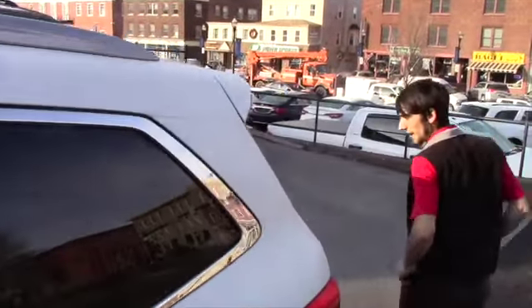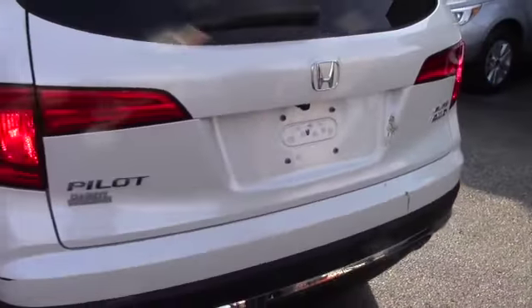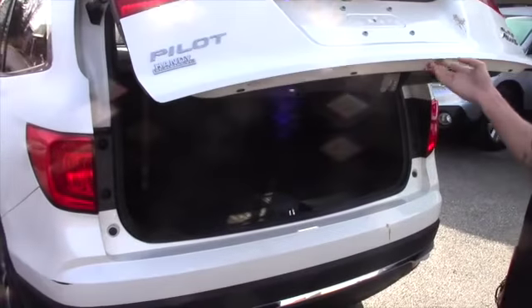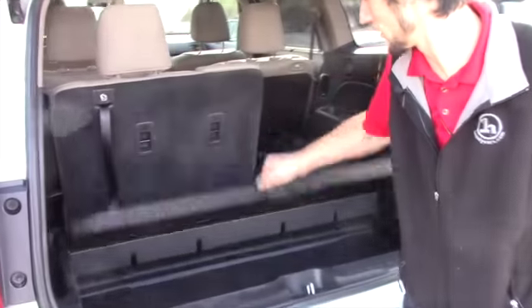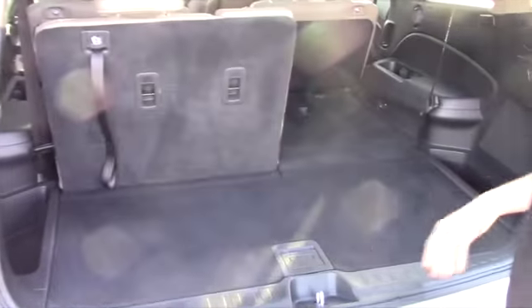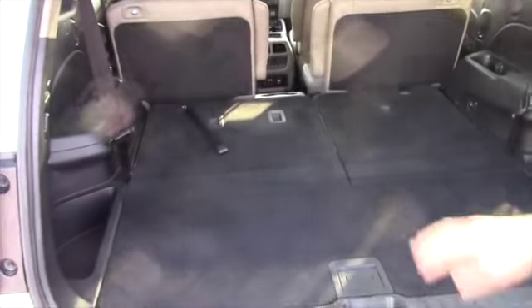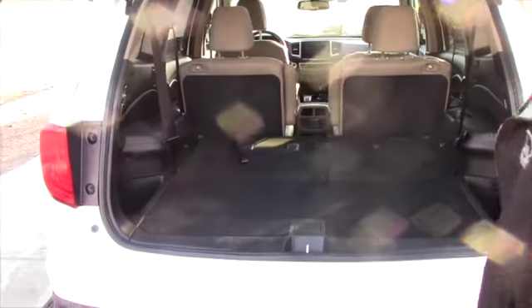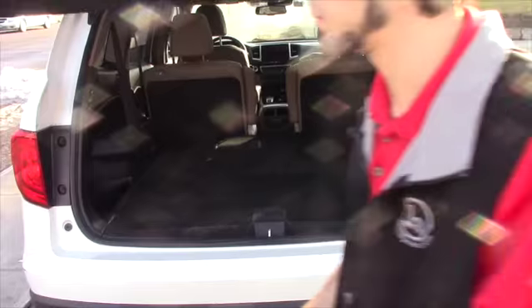Coming all the way to the back, you have your backup camera. Your power lift gate — you just have to hold the button and it opens right up, just in case your hands are full with groceries and what not. You do have some storage located below, third row seating with the 60-40 split seats on the second and the third row — easy to do, plenty of space. Some power outlets and cup holders located below. Hit the button right there to close it automatically.